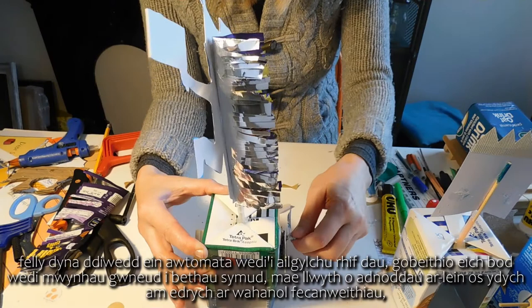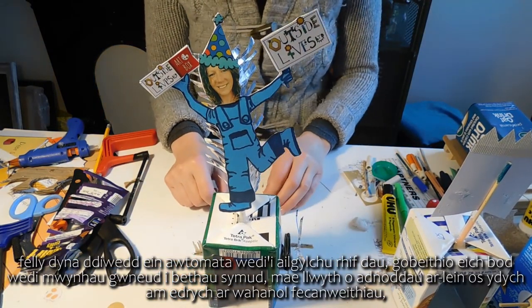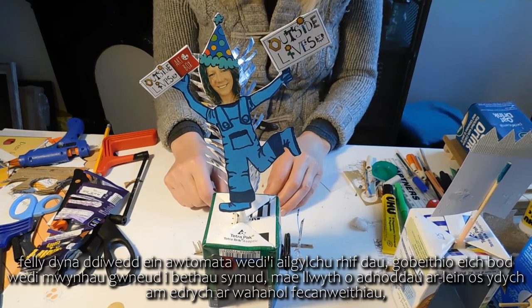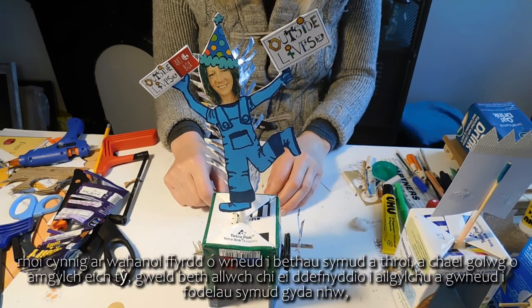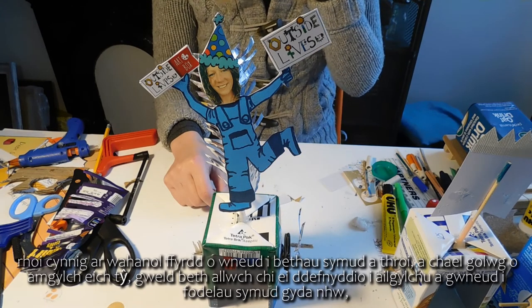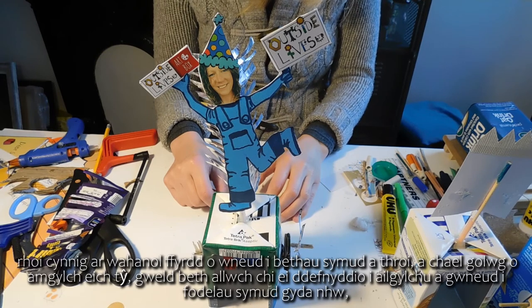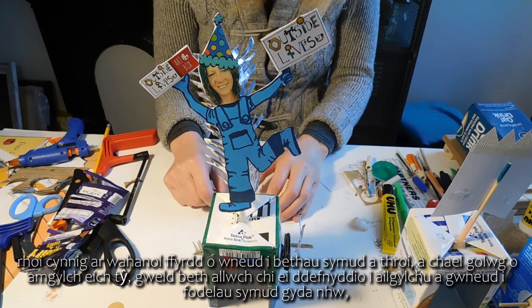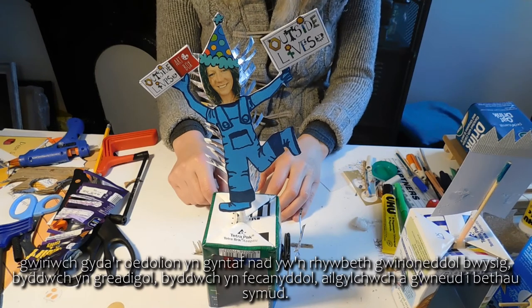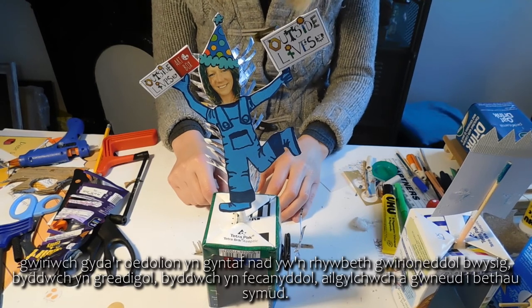So that's the end of Recycled Automata 2. Hope you've enjoyed making things move. There are loads of resources online if you want to look at different mechanisms and try different ways you can make things move and turn — have a look around your house and see what you can use to recycle and make models move with. Check with the grown-ups first that it's not something really important. Get creative, get mechanical, get recycling and make things move.